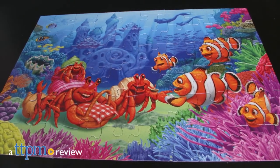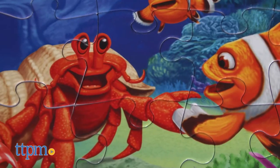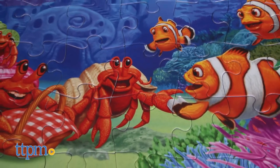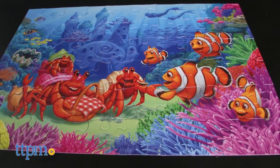Assemble an undersea world with a clownfish family on this puzzle. Hi, I'm Laurie from TTPM, here with the Clownfish Greeting Puzzle from Cobble Hill. This comes with 60 puzzle pieces that easily fit together to create an image of a family of orange and white clownfish meeting Mike and Molly Hermit Crab under the sea.